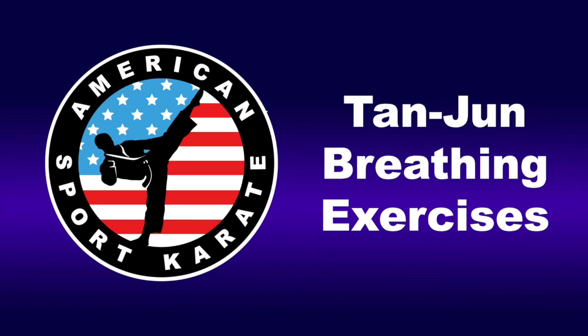2, 3, 4. Hold, 2, 3, 4, 5, 6, 7, 8, 9, 10.